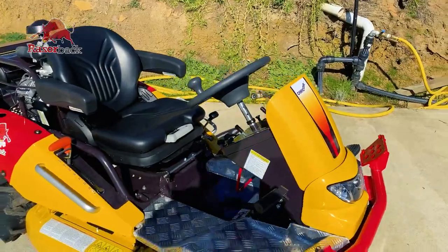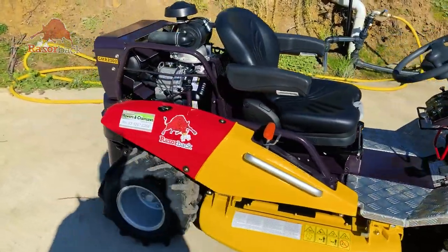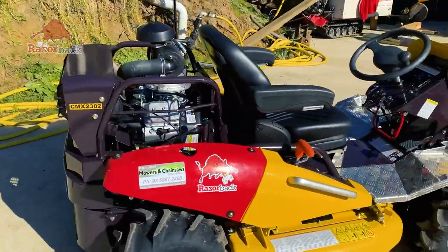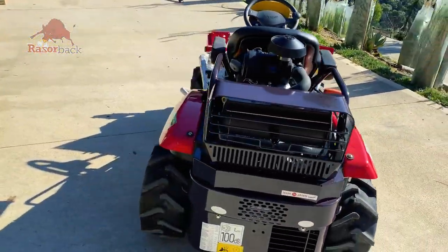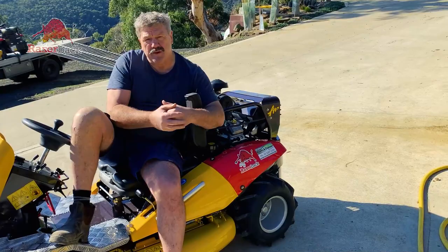Four wheel drive, diff lock — really important on this steep country. Low centre of gravity, the wheels are a bit smaller, the seat's down lower, everything gets closer to the ground, avoiding any possibility of tipping over.